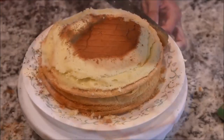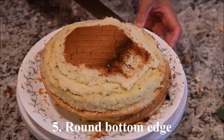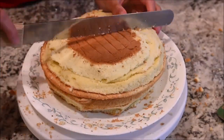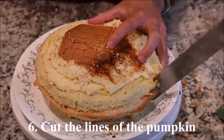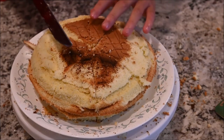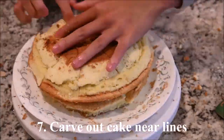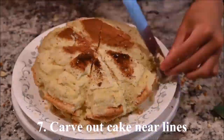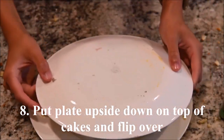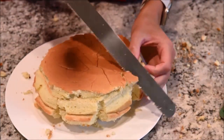Shape the cakes into a pumpkin — start by rounding the top edge, then round the bottom edge. Cut the lines of the pumpkin, then carve out the part of the cake near the lines. Put a plate on top of the cake and turn it over. Carve out more cake from the lines.